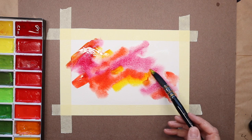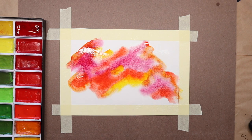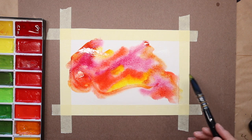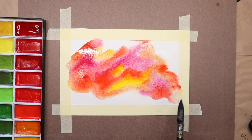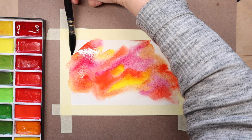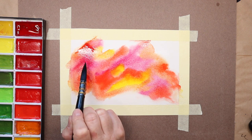I made my paper pretty wet with a mop brush, and I had taped my paper down onto a piece of sturdy cardboard. Sometimes I find that if I put a more absorbent backing behind my paper, especially when I work with quite a bit of water, it just absorbs and helps dry the watercolor paper a little bit faster. I used regular painter's tape to tape this down.